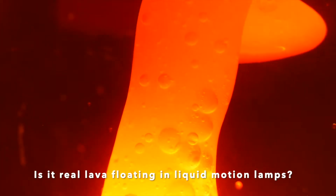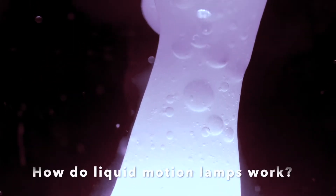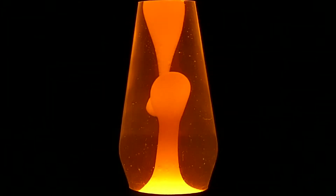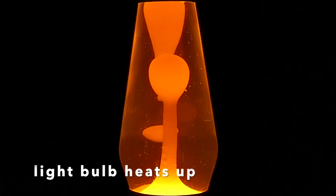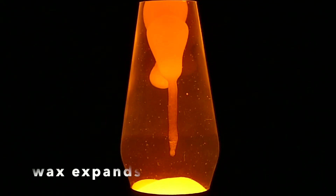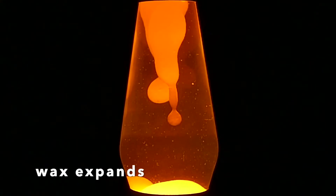Is it real lava floating in liquid motion lamps? No, of course not. Instead, it's a special type of wax. It sure does look like lava though, doesn't it? How exactly do liquid motion lamps work? When you flip the switch to on, the light bulb starts to heat up. As it happens, the special wax inside the lamp expands.